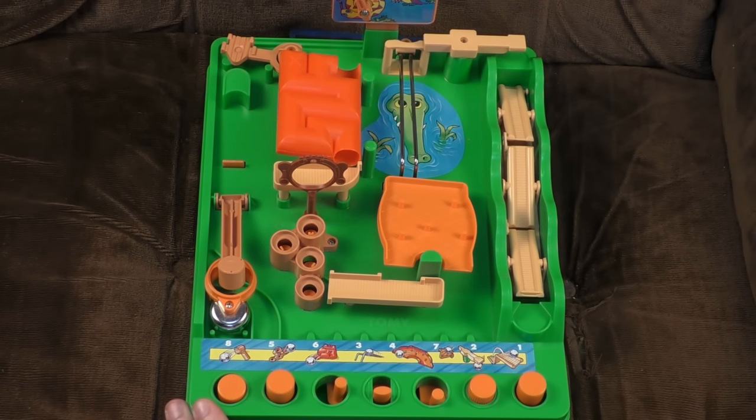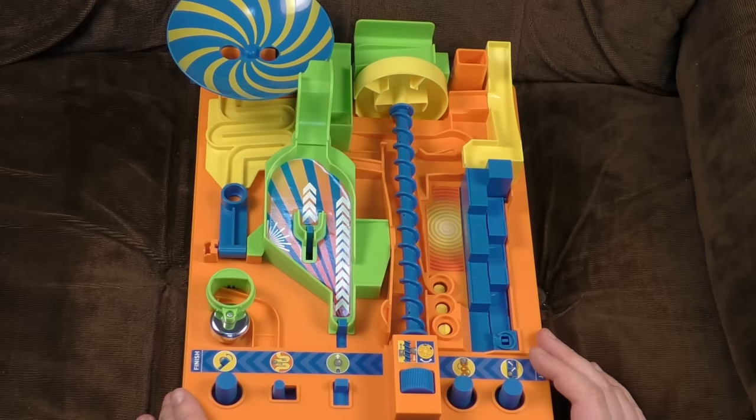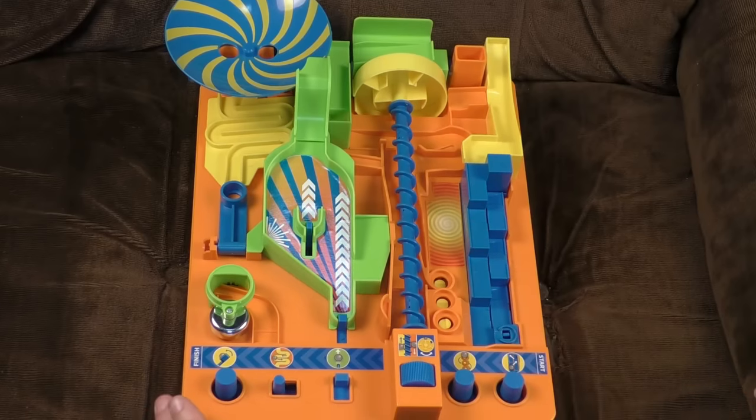Now for the real excitement. We may all be familiar with Screwball Scramble, but are we familiar with Screwball Scramble Level 2? Would you believe it — there's another bloody one! This is much more recent. The original is from 1979; this was only made in 2020, towards the end of the year as far as I can tell. And my goodness, it's pretty bloody good, to say the least. I'm really enjoying this, although there is one big problem with it, which we shall come to shortly.